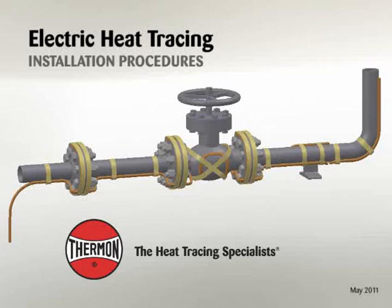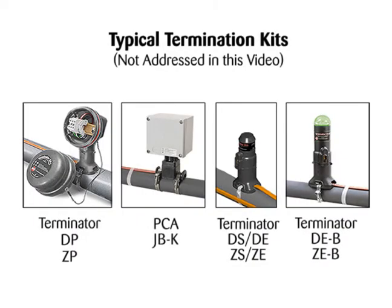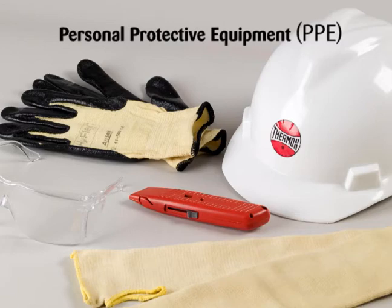The following installation procedures are suggested guidelines for the installation of a Thermon electric heat tracing system. Heat tracing cables may be installed in ordinary non-classified and hazardous classified locations depending on the specific cable options and approvals. Termination kits to fabricate a heat tracing circuit are not addressed in these installation procedures. Refer to installation procedures included with cable termination kits or contact Thermon for specific instructions to fabricate heating cable. Individuals installing these products are responsible for complying with all applicable safety and health guidelines.